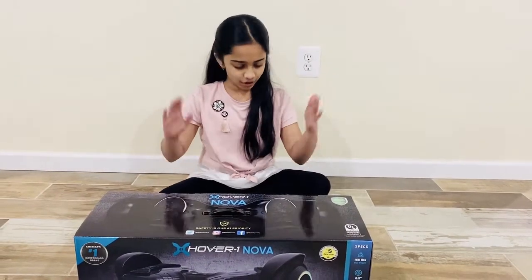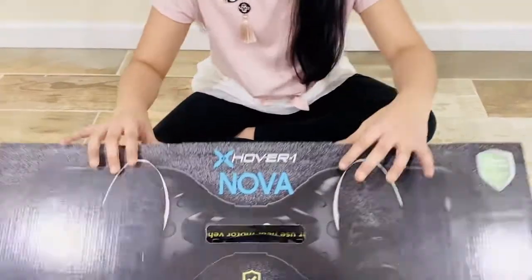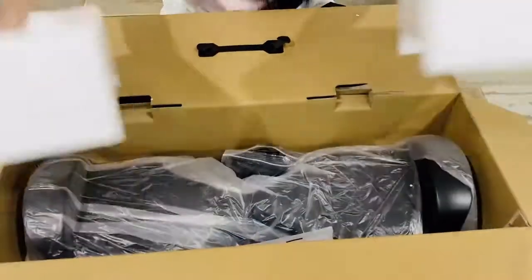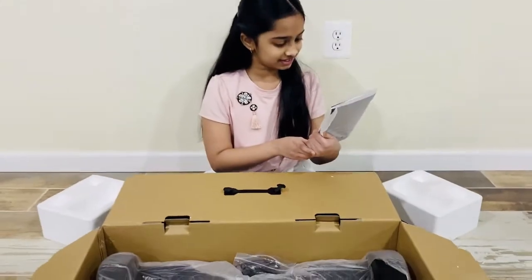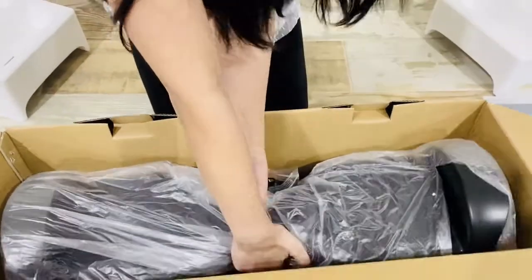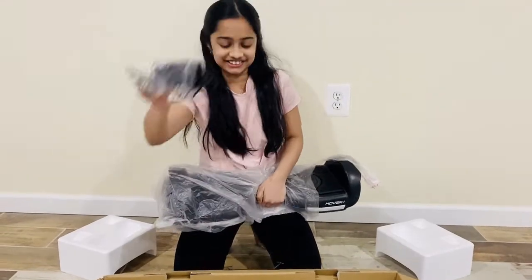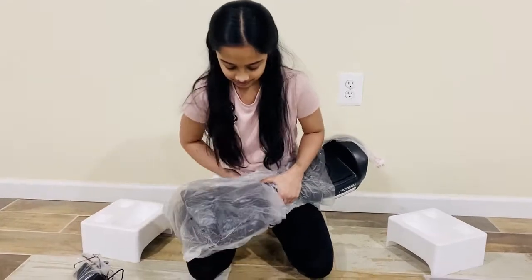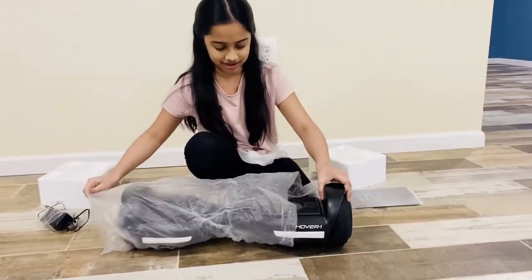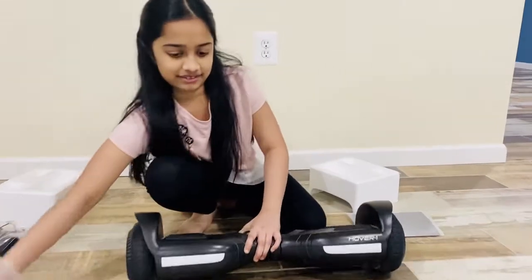So here's my hoverboard and I'm going to be opening it. Let's just open it. Oh boy, this is heavy. You need some help — let me try to take it out. Oh my god, it's heavy. And here's the charger too. So let's move the box out. So here's the hoverboard. As you guys can see it's wrapped, so let's move the wrap over here. We got the wrap out of the way.